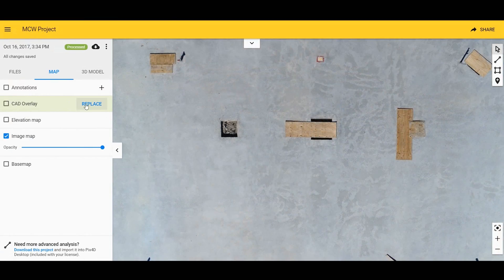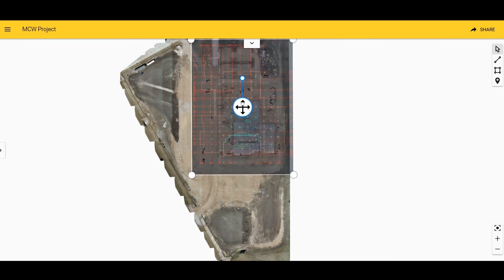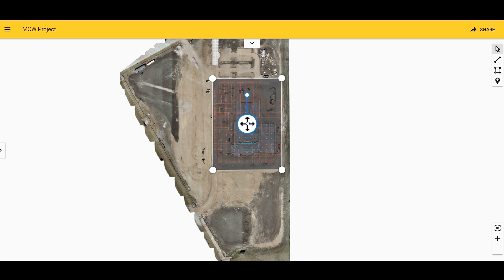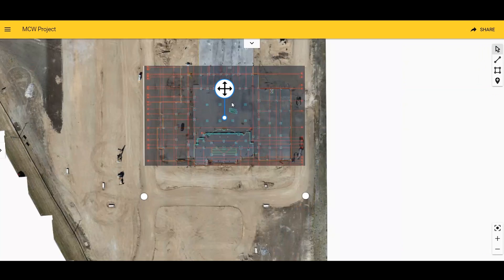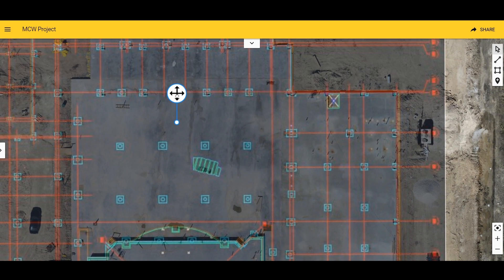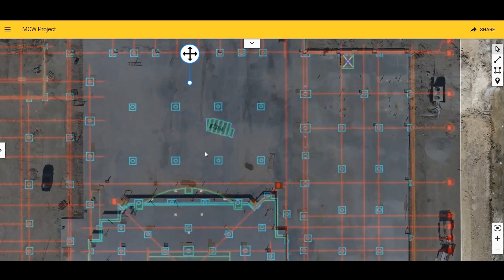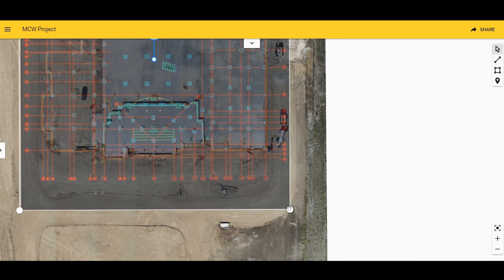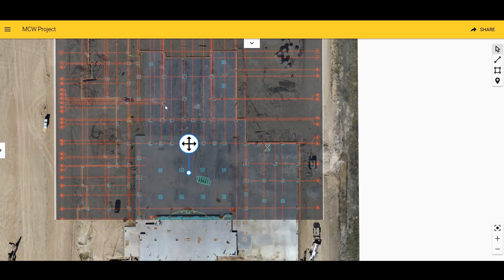The next new feature I noticed was the ability to upload a CAD drawing instead of an image. That meant when the engineer sent the new foundation overlay, I did not have to convert it into a JPEG. For me, that's nice because it saves time and makes it more accurate — I don't have to worry about changing the scale. I just have to resize it in my project until it's perfectly aligned. Anything that saves time saves money and makes it easier on everyone. In this case, all I have to do is some minor adjustments to get it lined up so that the piers match with the overlay, which means the project manager can then see that the project is still getting built to specs.